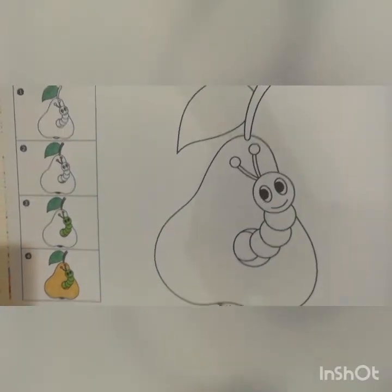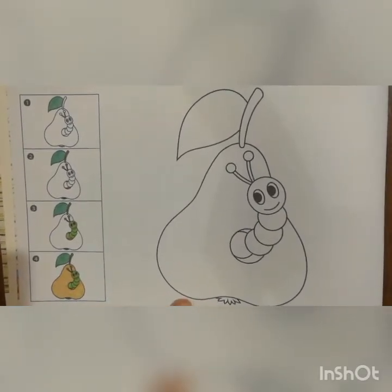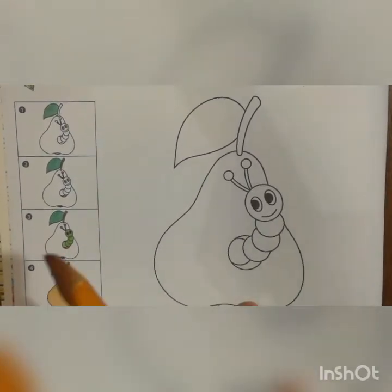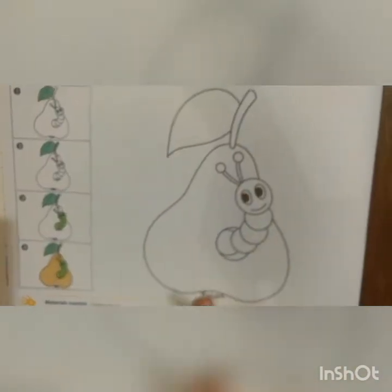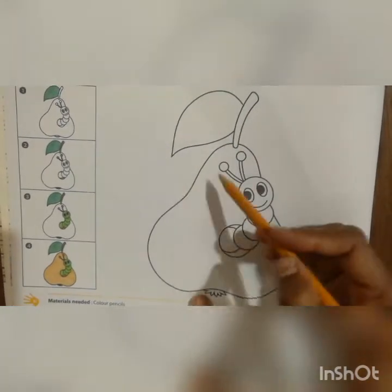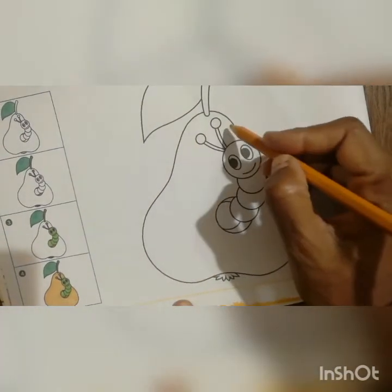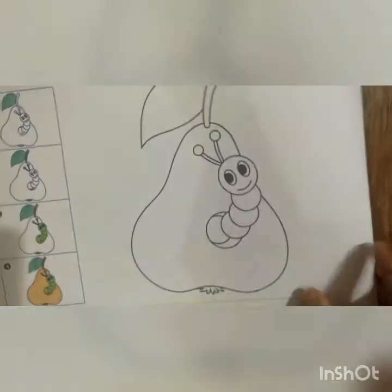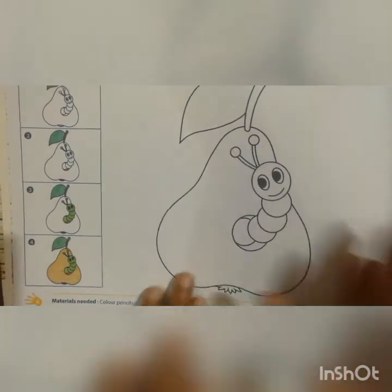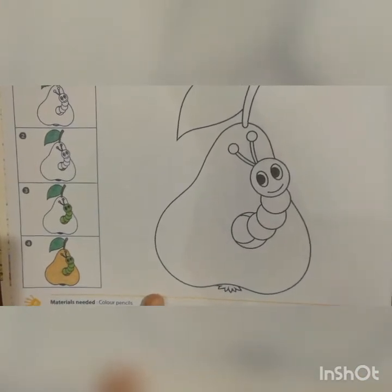Once you complete the caterpillar and leaf, we will move to the pear. Here they are using golden yellow color. If you have golden yellow you can use it, otherwise an orange color will also work. You have to do color for the pear using the same small shading method as the leaf. If you scribble, the whole work will be spoiled, so do color neatly and slowly.